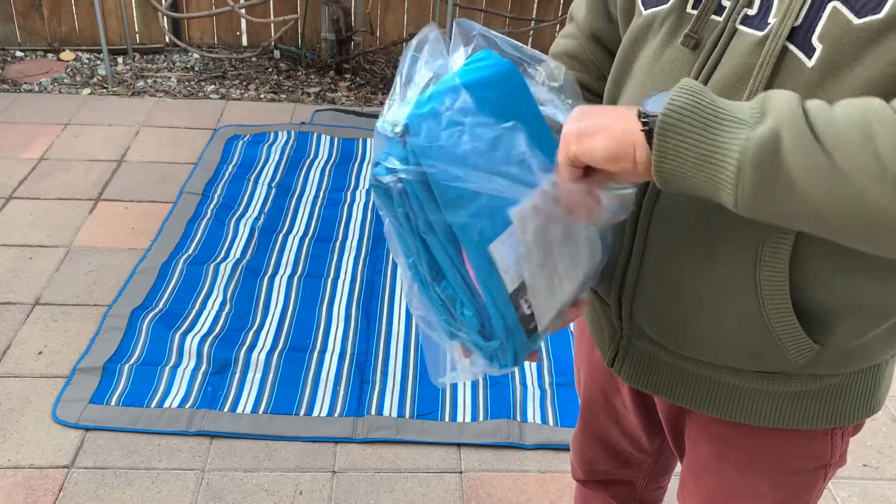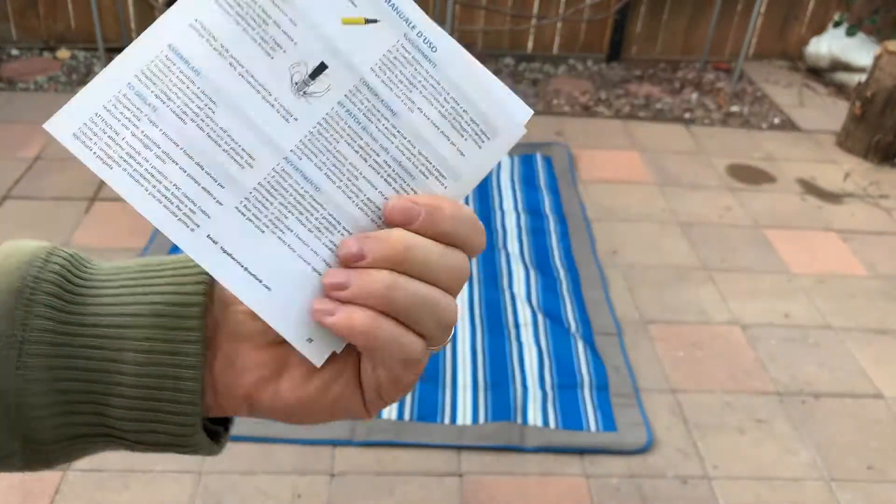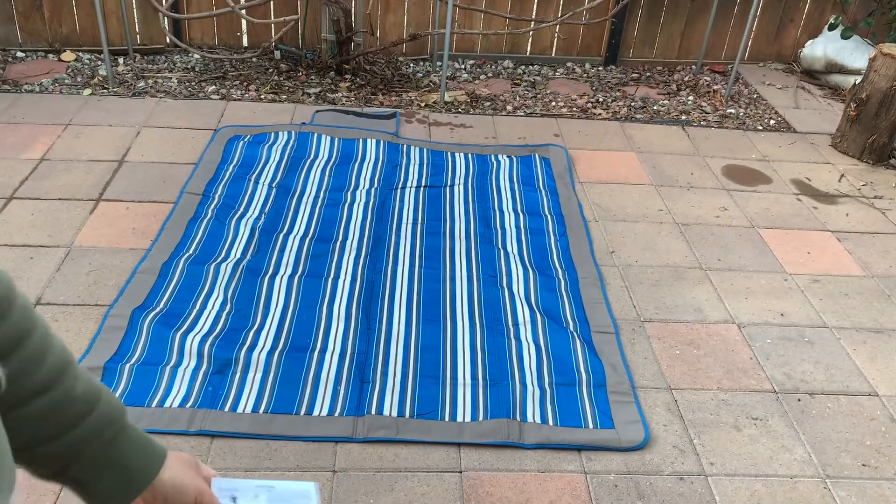It comes with instructions — you can probably follow them in English and probably in Spanish as well.